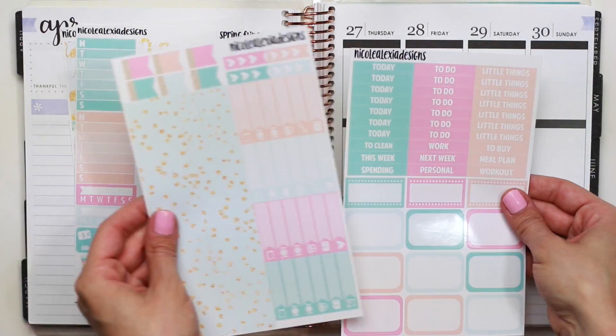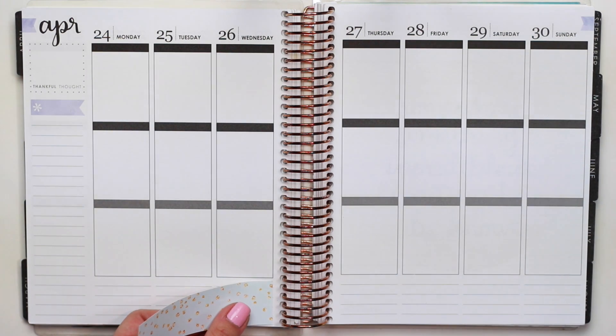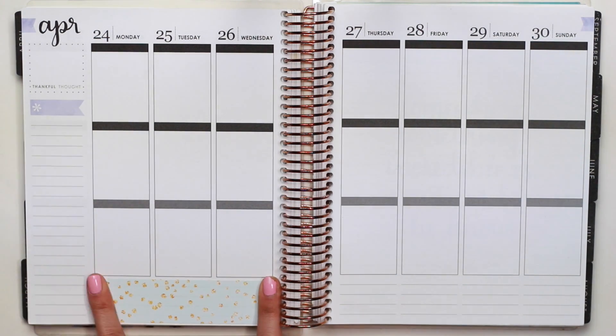Hey everyone, it's Nicole. Welcome back for another plan with me. Today we're going to be planning for the week of Monday, April 24th through Sunday, April 30th.